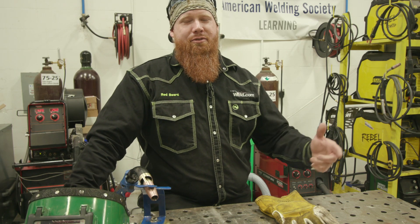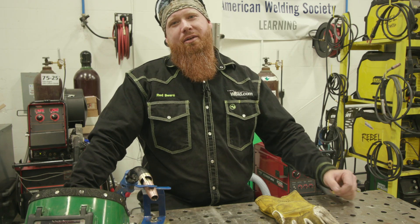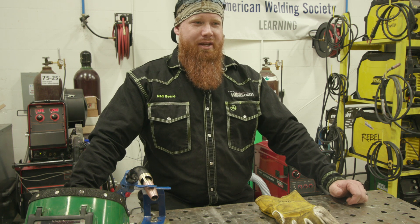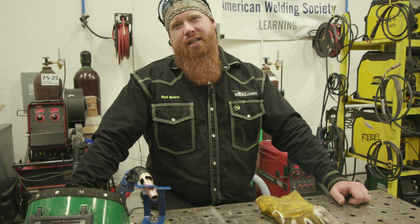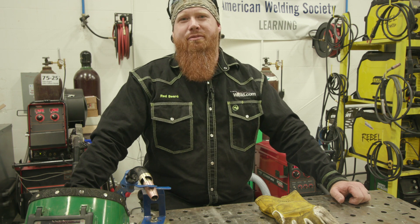Hey guys, welcome back to the show. So last night I was responding to some comments on the YouTube channel like we typically do, and ran across the video where we did some stainless steel flux core welding with fume extraction, and ran across a couple of gems in the comment section.